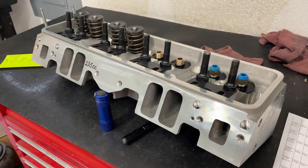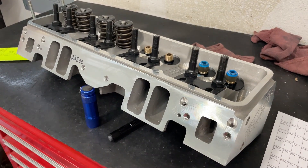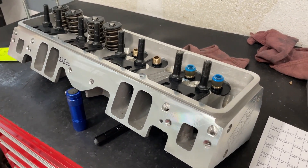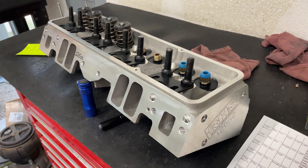This guy sent in three heads: a Pro Max Shocker 225 CNC ported head, a Nock 210 CC head — I've done a video on that — and then this one, the RHS 235.